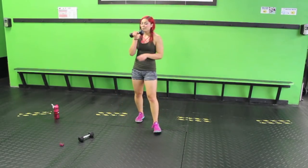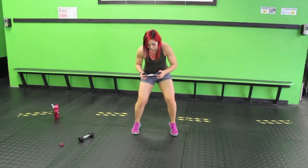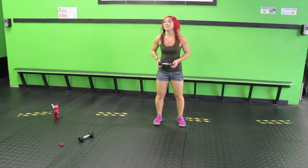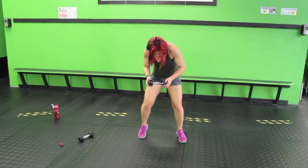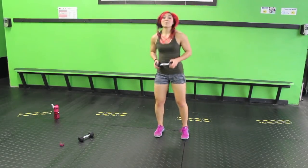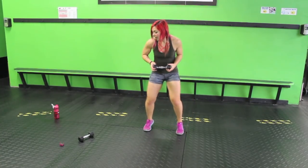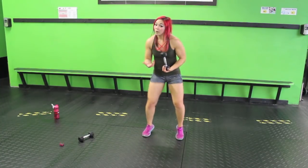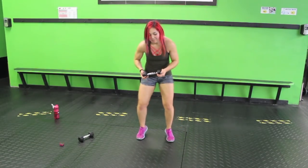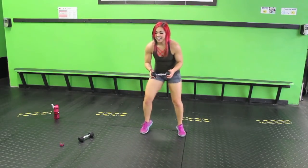10 fast feet and jump — I'm using one weight. 1, 2, 3, 4, 5, 6, 7, 8, 9, 10, jump! Just counting to 10, then jump. If you have neighbors living below, change it to squats — I know some of you live in a place where you don't want to make a loud noise, so that is an option.